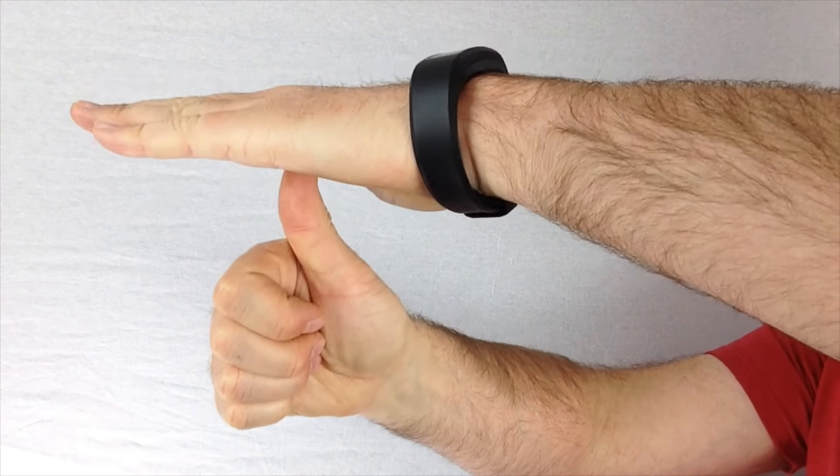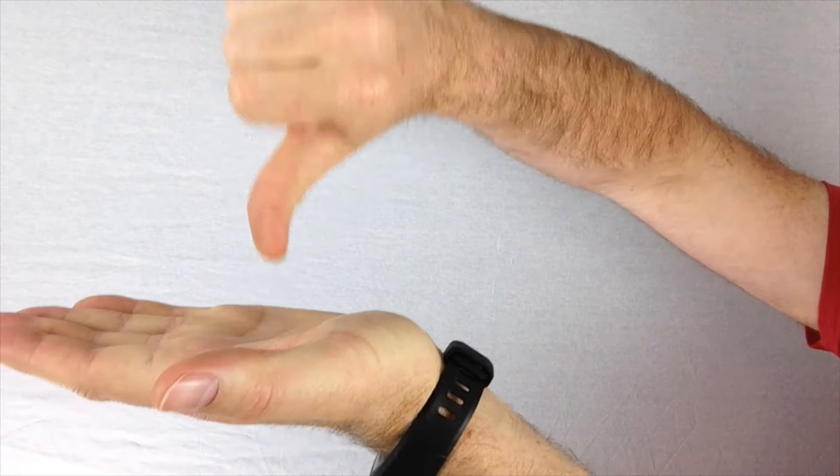Now you know the most important hand signals for diving. Don't forget to subscribe by clicking the button on the bottom left of this video, and I'll see you in the next video. If you'd like a hand guide on hand signals, you can click on the link below this video, which will take you to my website where you can download a complete sheet of all the hand signals you need to know for your diving career.